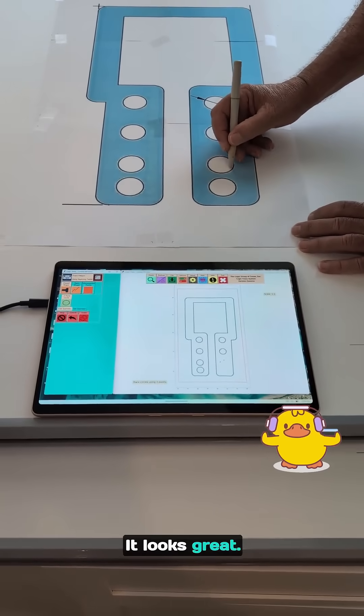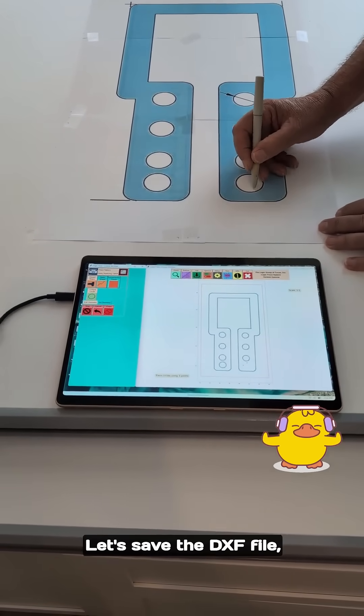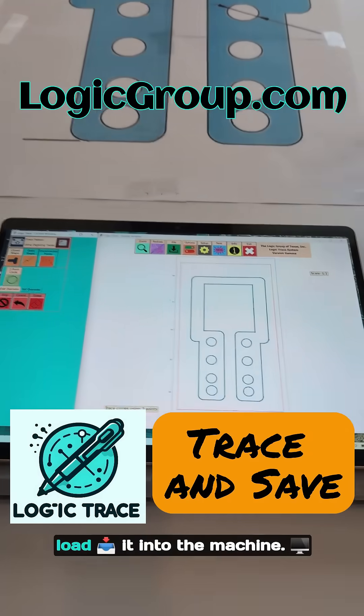There it is — it looks great. Got one more circle. Let's save the DXF file and load it into the machine.